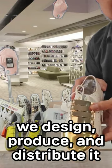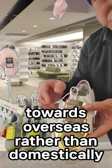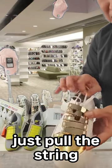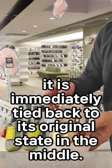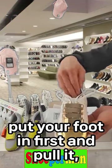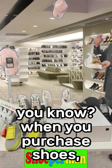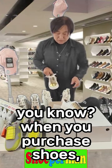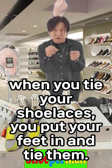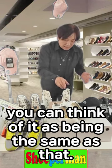We designed, produced, and distributed it. We are introducing this product more often overseas rather than domestically. Just pull the string — it is immediately tied back to its original state in the middle. Put your foot in first and pull it, it fits your feet perfectly. When you purchase shoes and tie your shoelace, you put your feet in and tie it on — you can think of it the same way. Have you ever had shoes like this? Have you ever looked at these accessories?